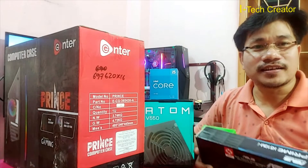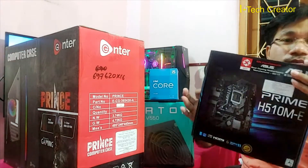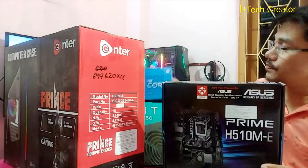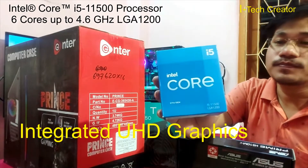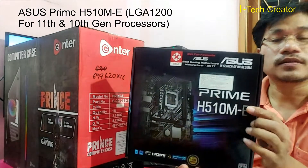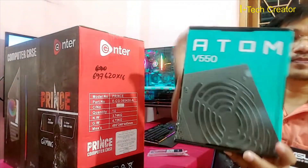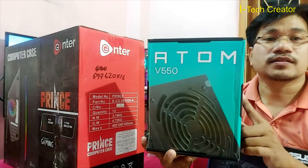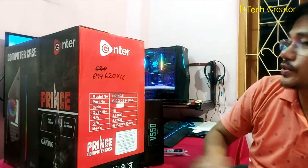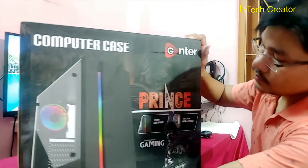Hello everyone, welcome to my channel, the IT Tech Creator. In this video I will share with you, as you can see in my hand, I have assembled one PC with the 11th generation i5-11500. Here I chose this H510 Asus motherboard, an SMPS 550, and as a cabinet I chose this brand.